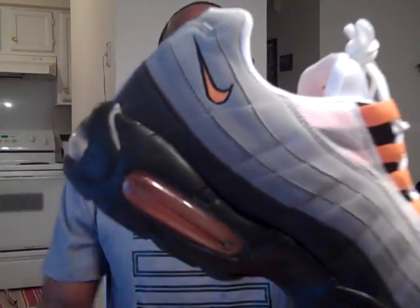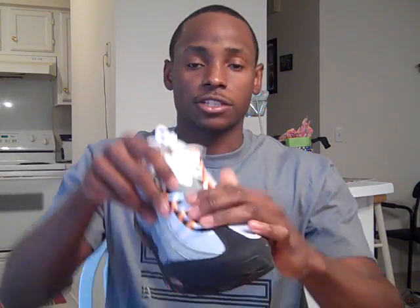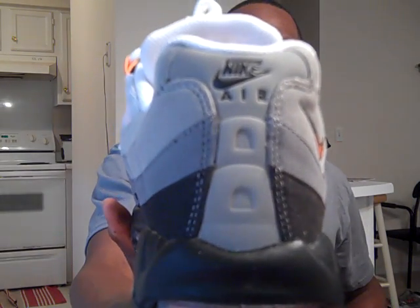You have your orange Nike swoosh outlined in black. And of course you've got your mesh right here on both sides. You've got your orange eyelets right here. On the tongue, nothing special — just like the other ones. You've got a little bit of 3M right there. And then your Air Max logo — 'Air' is in white and 'Max' is in orange, and the circle is outlined in orange. On the back, you have your 3M with the black Nike Air, and the swoosh is in black. And your insole is orange.